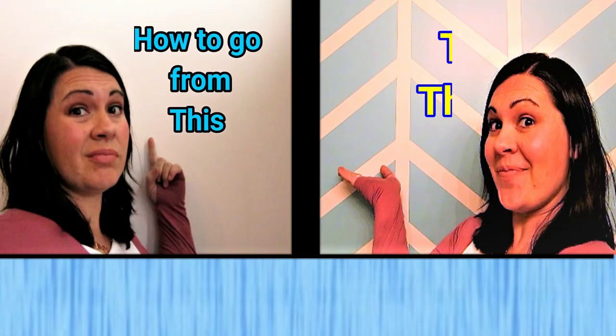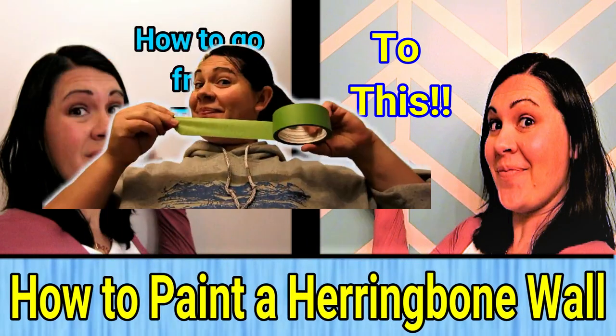Hey guys, today I'm going to take you through a tutorial on how I painted this wall and Zane's wall upstairs. Welcome to Anderson Lane — if this is your first time here, please don't forget to like and subscribe. A ton of you guys have commented about how much you love this wall behind me, so I've been working on doing a tutorial. We're going to dive in and show you guys how to do a herringbone wall. This one is a little bit different than the one I did downstairs, but I'll explain both methods in this video.